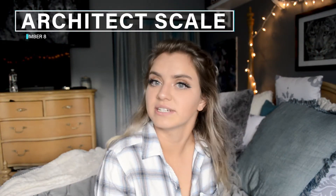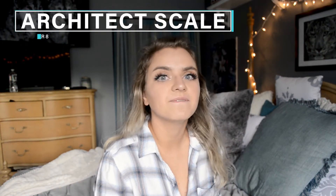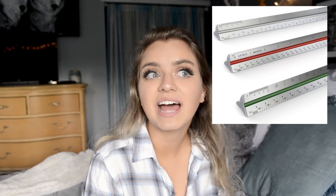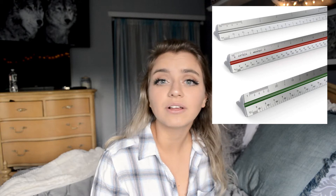Number eight would be an architect's scale — it's a fancy ruler and you can get a really cheap one or a more expensive one. Your first year you're probably going to be doing hand sketches a lot, so an architect's scale is really essential. It typically has tapered edges and a hollowed core with multiple scales. They will teach you in school how to use it, but if you want an explanation video I can put one together for you.